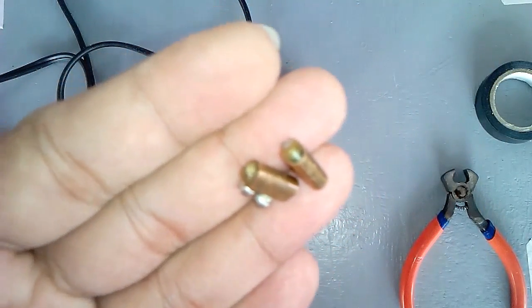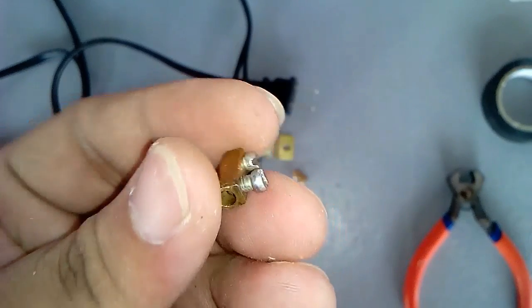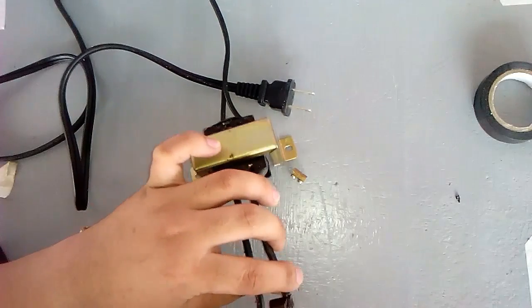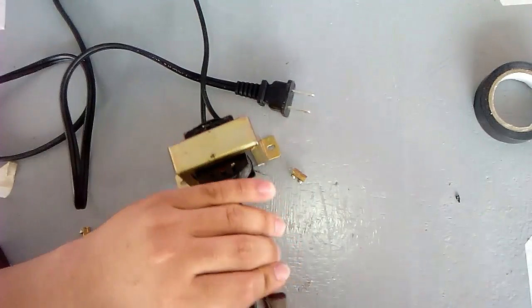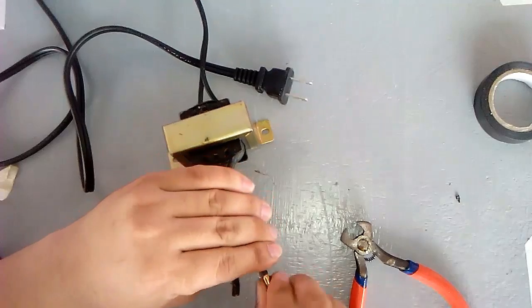I got these two terminals that I got from terminal blocks. Let's put them on our secondary wire — in this case, we can easily replace the hot tip.